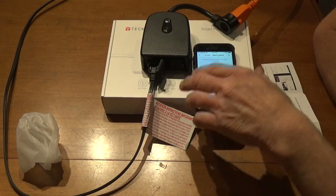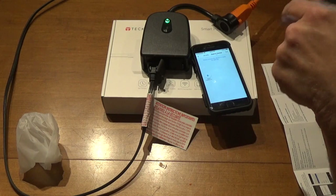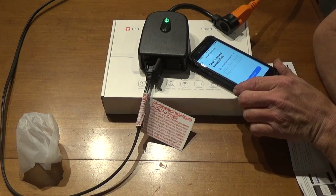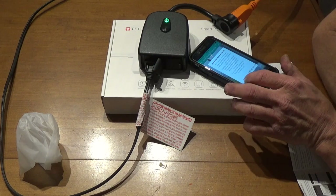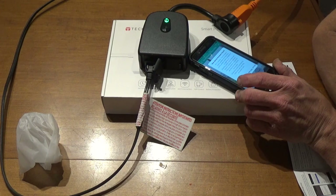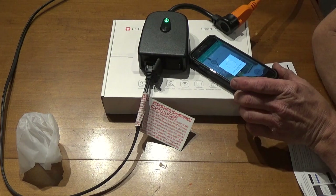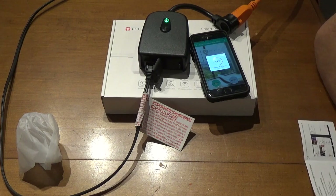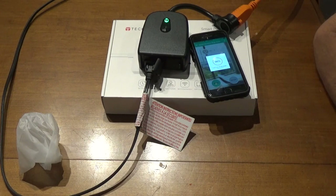Following the instructions, we start the bind process. It's now searching for the device — and there we go, it's got it. Completed. It shows as Smart Outdoor Plug 5. There's a new device firmware found — it's updating stability improvements. That's good that they actually keep things up to date. It doesn't take long to do the update.